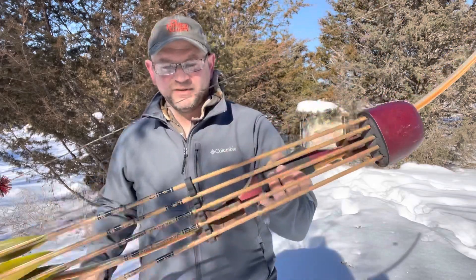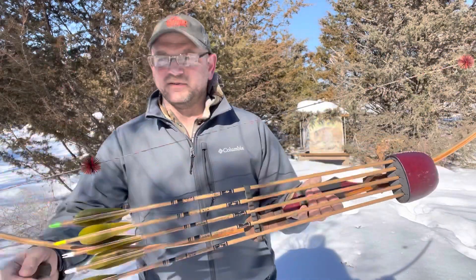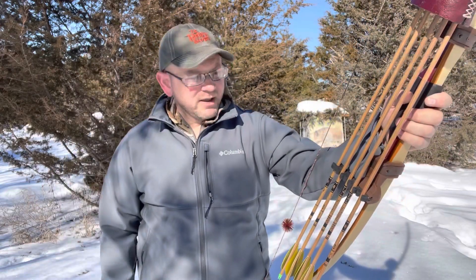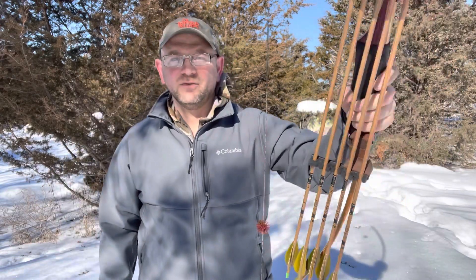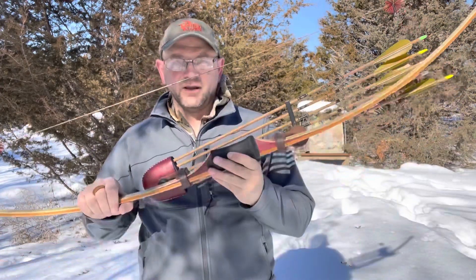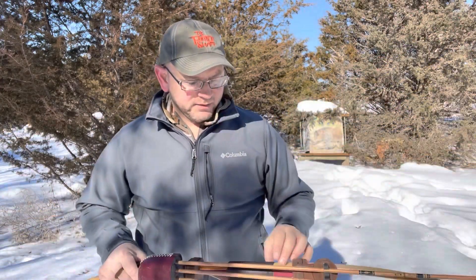You guys have probably seen the initial video and seen me shooting it. I'll link the other video somewhere in here, maybe at the end. But people want to know how I'm getting along with it, how I'm liking ASL, how I'm liking this particular bow. Does it work for me? How does it shoot? Does it have any shock? Is it accurate? How is it to carry? Is it smooth? We're going to handle all that stuff.